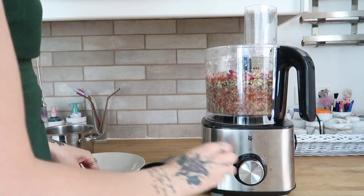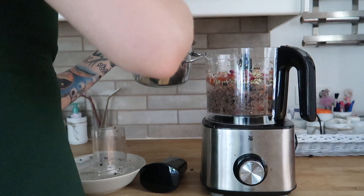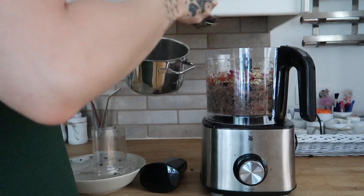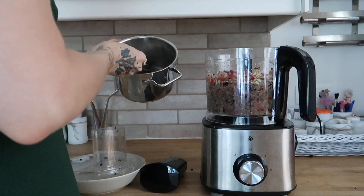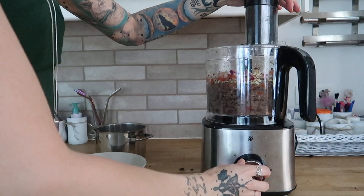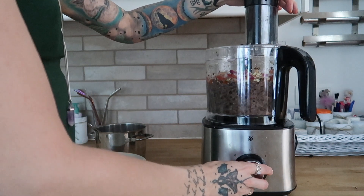Once the veggies are chopped, I always add the beans and pulse them a bit. I personally like them still a little bit chunky. You'll find the recipe with the exact amounts down below. Please keep in mind that I made two pizzas today, so you are basically looking at a double portion of everything.